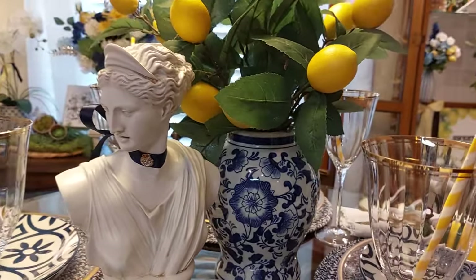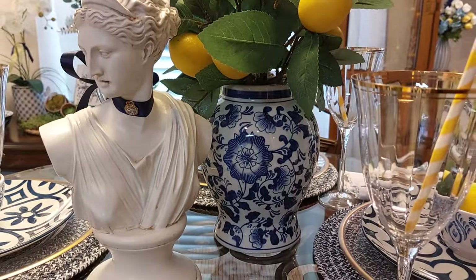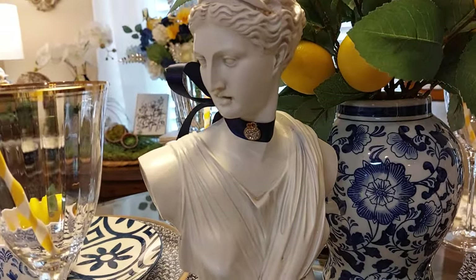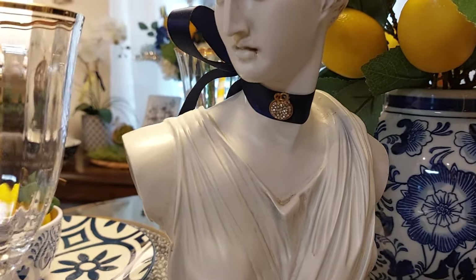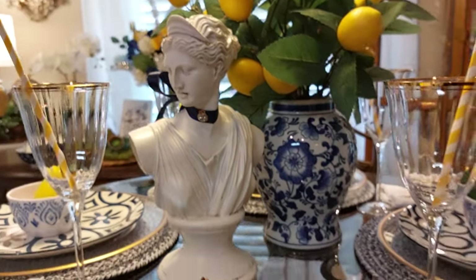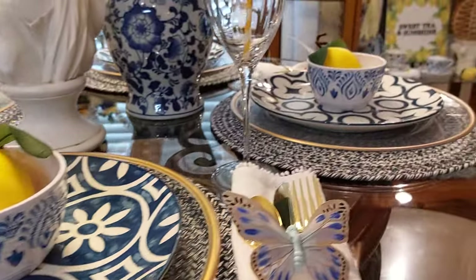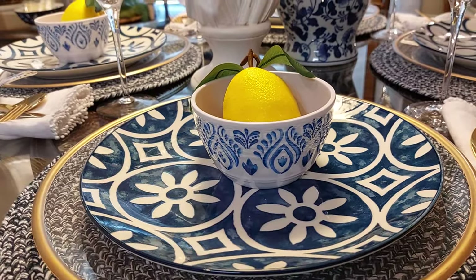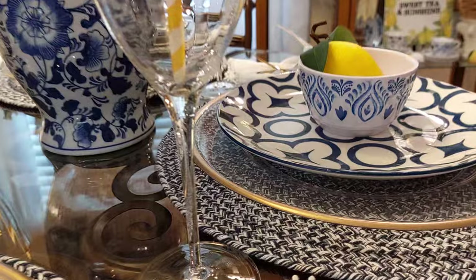I bought three of these beautiful little vases that already had lemons in them — I got those at TJ Maxx. I made a little necklace for one, did it in navy blue, and hot glued the little necklace on her choker. I put a little lemon in the bowls, and I just love these little flowers. When I bought the plates they were all together as a set of four.